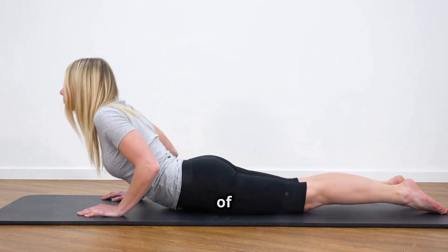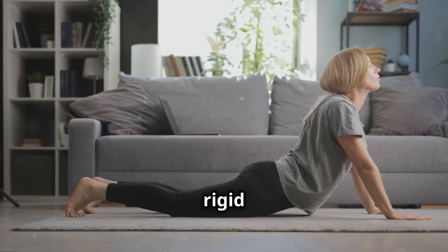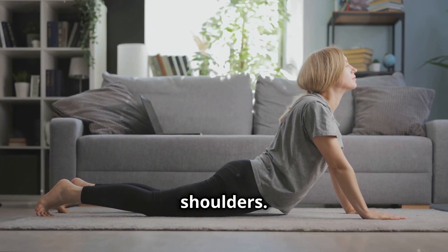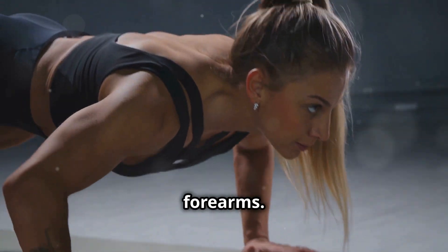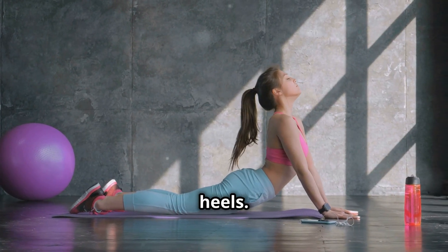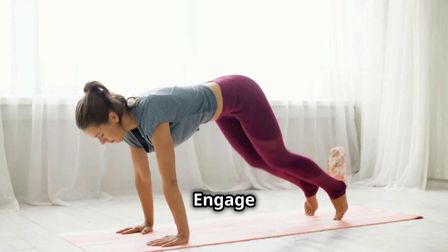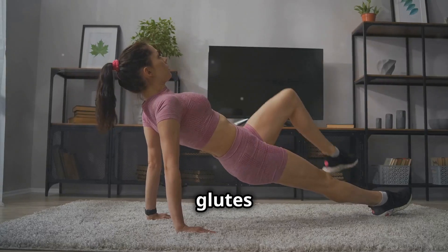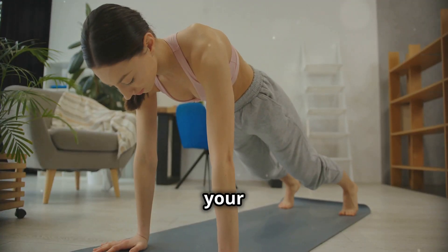Next up, we're moving on to a true test of core strength — the plank. This isometric exercise is all about maintaining a rigid body position, engaging not just your abs but also your back, glutes, and shoulders. Start by getting into a push-up position, then lower yourself down onto your forearms. Make sure your elbows are directly beneath your shoulders and your body forms a straight line from head to heels. Hold that position, engage your core, tuck your pelvis slightly, and imagine you're bracing yourself against a wall. Keep your glutes squeezed and your back flat, avoiding any sagging or arching. Trust me, your abs will thank you for it.